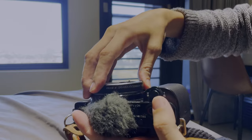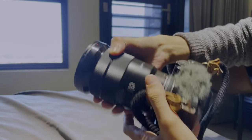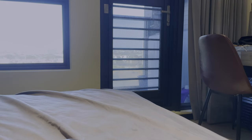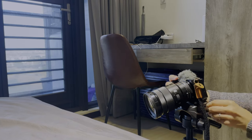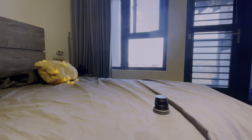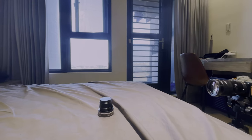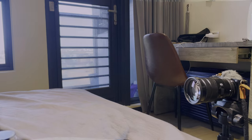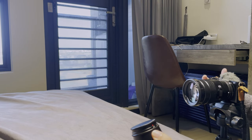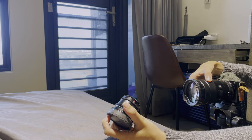Now I'm using the Viltrox 10mm extension tube and the Sony 18-105mm zoomed in to about 60mm at f5.6. You can see the background is actually very messy — just my tiny bedroom, my bed and my stuff — but it doesn't matter at all, because the extension tube only allows the camera to focus on something very close to the camera, so whatever is in your background doesn't make a difference.